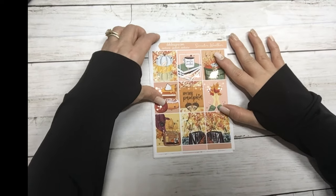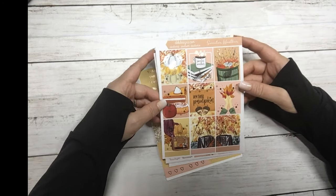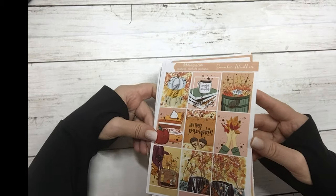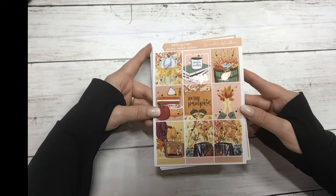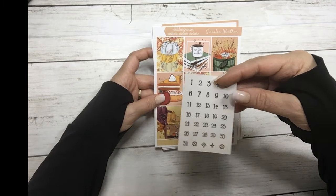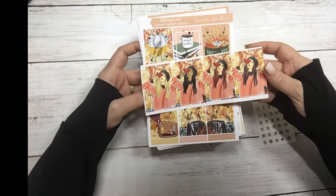Hi, this is Dawn coming at you with this week's Hump Day Happy Mail. The kit this week is called Sweater Weather and it's in rose gold foil. These are the full boxes and it comes with matching date dots and fashion girls.